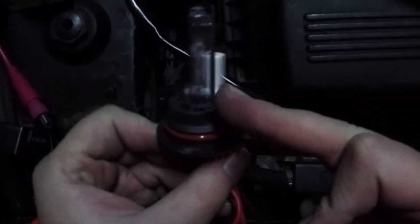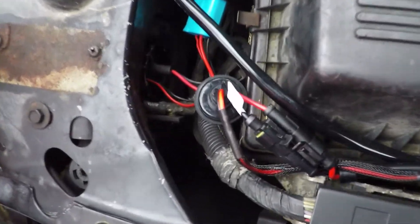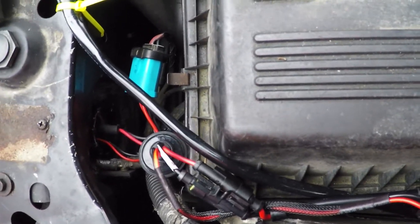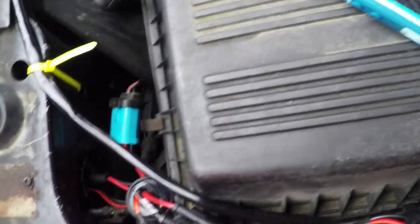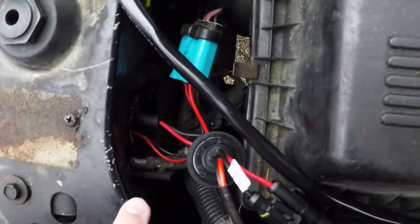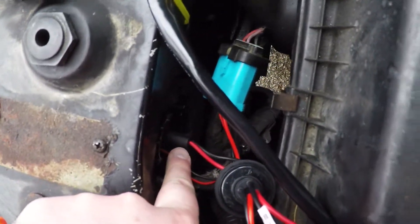Low beam is the HID and the high beam is the regular halogen. It's the next morning and I was having a tough time getting the headlight in last night. I lubed it up and was able to get the locking ring to move because it was pretty much stuck. I actually finally got it in there and it is secured — right like that.